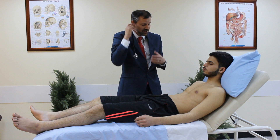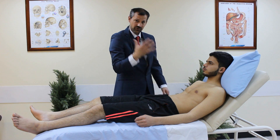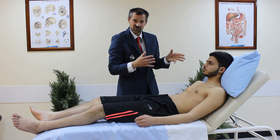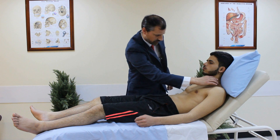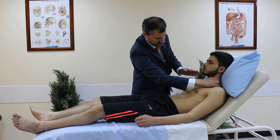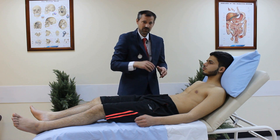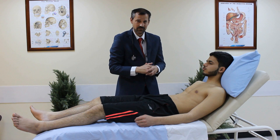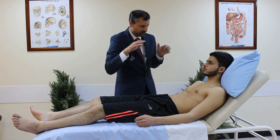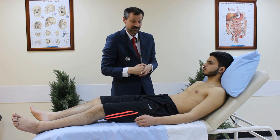I'll now move on to the carotid pulse, which is a central pulse — we can assess the volume and character. From the anterior approach you can use your thumb; the carotid is a strong pulse so the thumb's own pulse won't be an issue. Use your right thumb to the left carotid, just lateral to the trachea and anterior to the sternocleidomastoid muscle. Remember not to press too deeply, as this could stimulate the carotid sinus causing dizziness. Also, never palpate both carotid pulses simultaneously — you could temporarily stop blood flow to the brain.